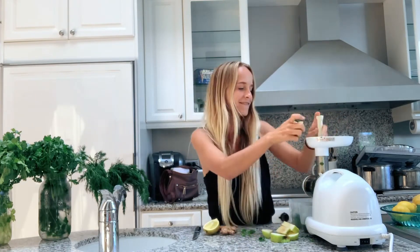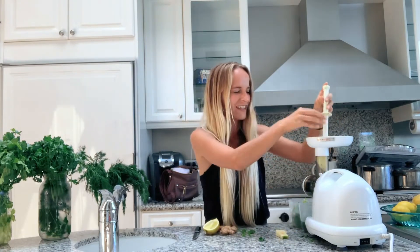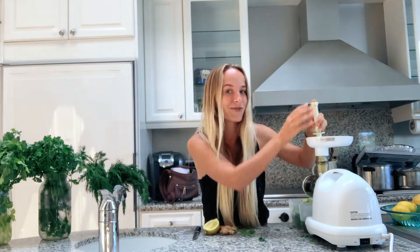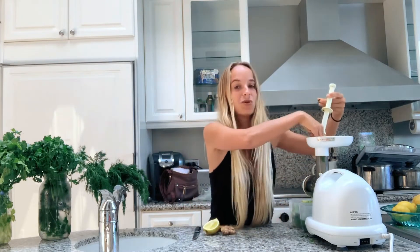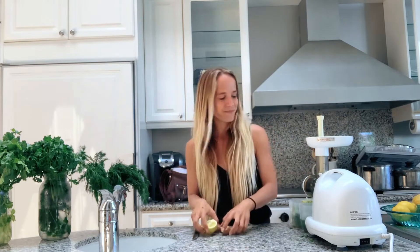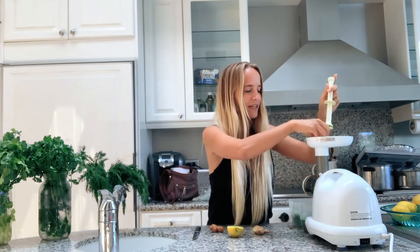Now we're going to do our apples. But don't do a whole apple — it makes it way too sugary. That's why sometimes I do coconut water, because it just kind of blends all of it together. You can also do water too, but not my thing. So watch that — make sure you grab all the pieces.